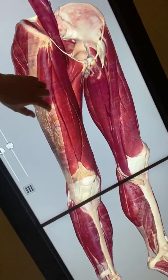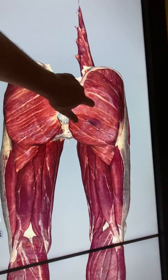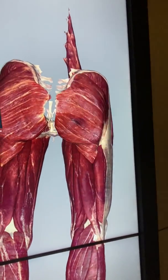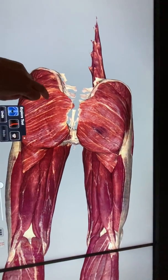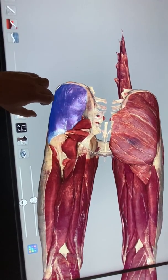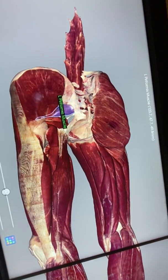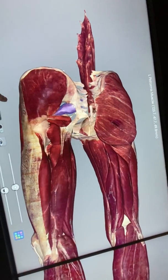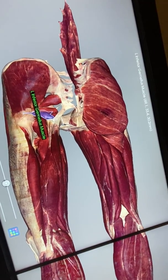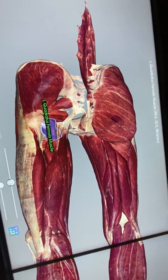Now let's look at the muscles on the posterior thigh. Gluteus maximus is the most superficial. Deep to gluteus maximus we see gluteus medius. Just inferior to that we have piriformis. Then the gemellus muscles — superior and inferior — with obturator internus in between, and then quadratus femoris.